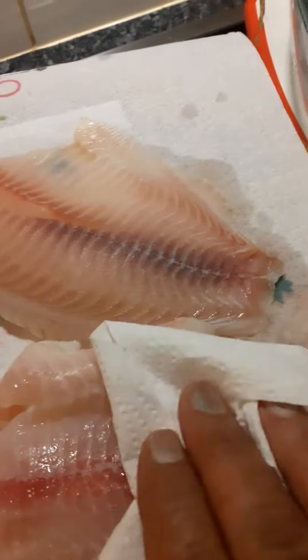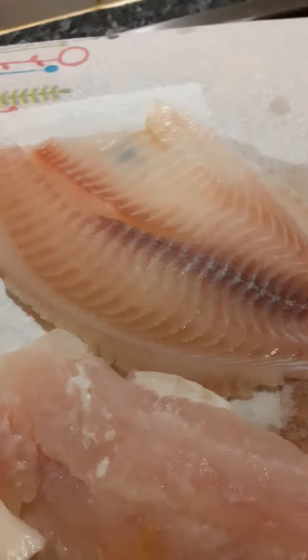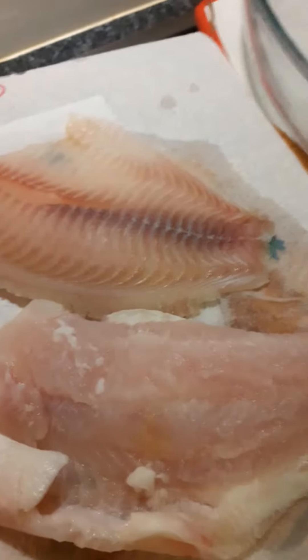That's a kariba bream all the way from Zimbabwe, nicely filleted and nicely thawed. We're gonna dip it in my special beer batter that I made earlier. You can scroll up the thread to check out how I made the batter.